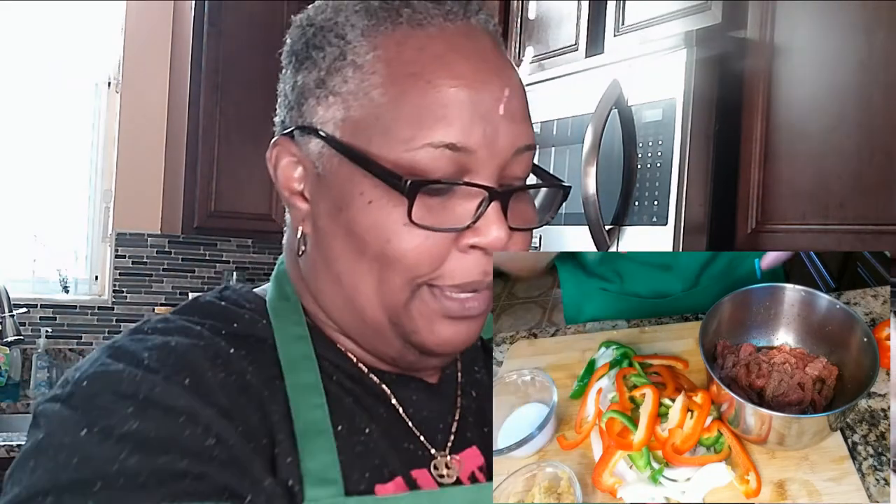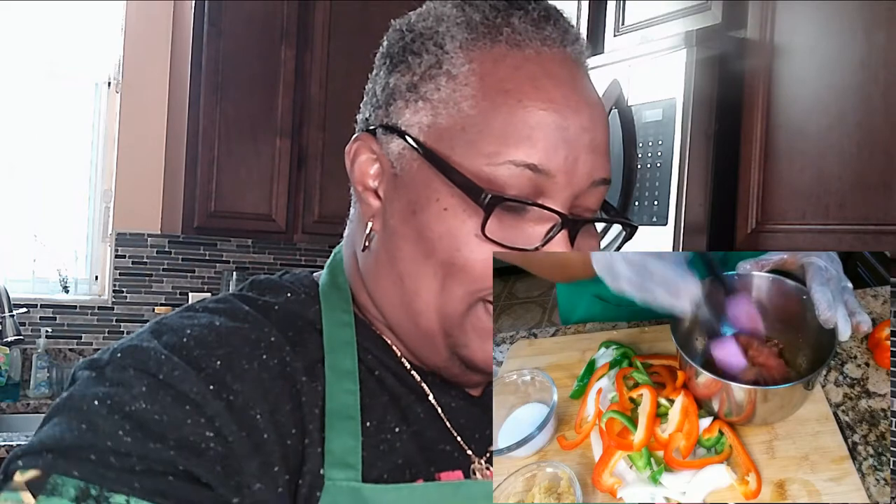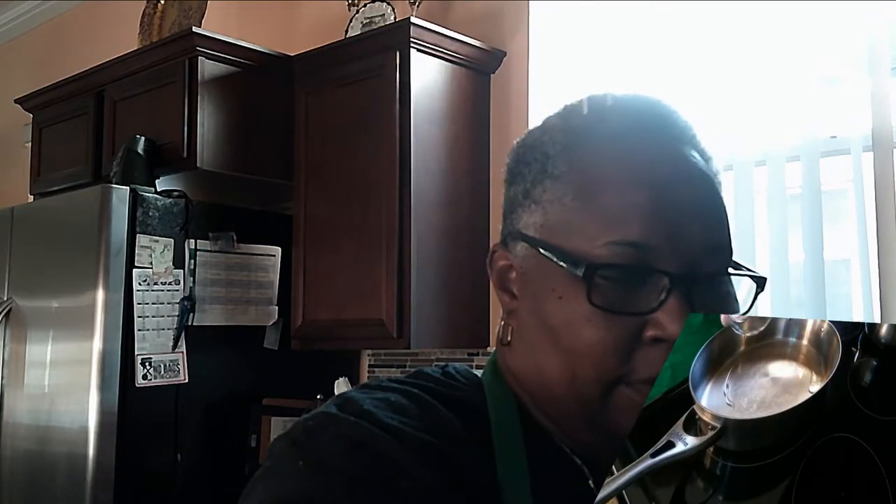Here are my peppers and onions. I also have two tablespoons of minced garlic and one tablespoon of ginger ready. I added another tablespoon and a half of soy sauce to the steak along with the Worcestershire sauce — more flavor can't hurt. Now I'm heating a tablespoon of vegetable oil because we're going to put that steak in. I'm cooking this at a medium heat.